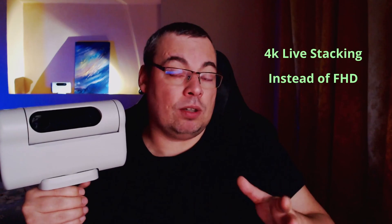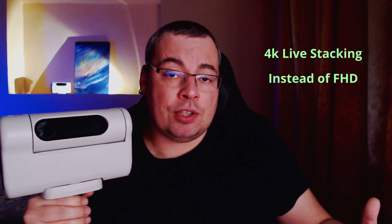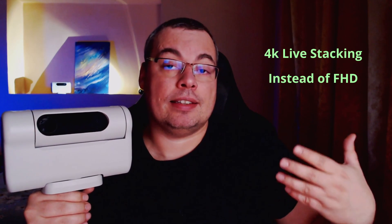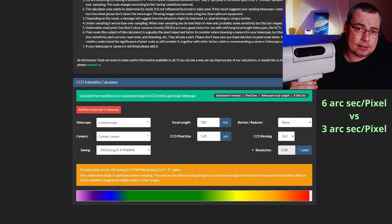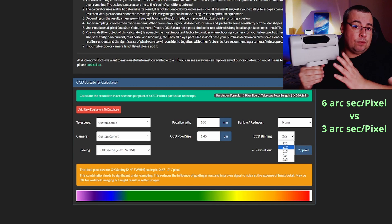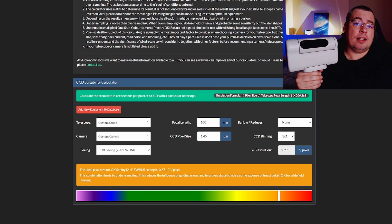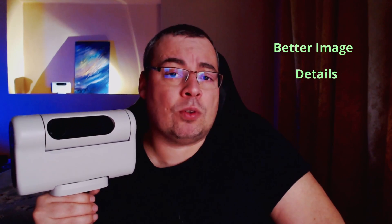Previously we had binning two-by-two, meaning a full HD image with larger pixels and less detail on deep sky objects. With a smaller focal length of 100mm, that gave us about six arcseconds per pixel. Now with 4K resolution we get approximately three arcseconds per pixel — a significant improvement that allows better detail in astrophotography images.